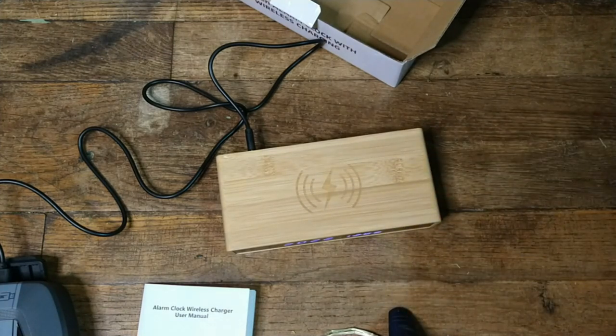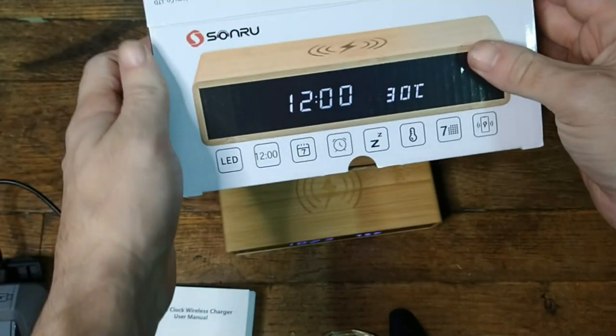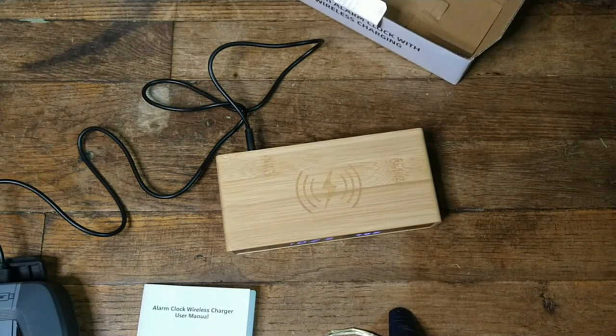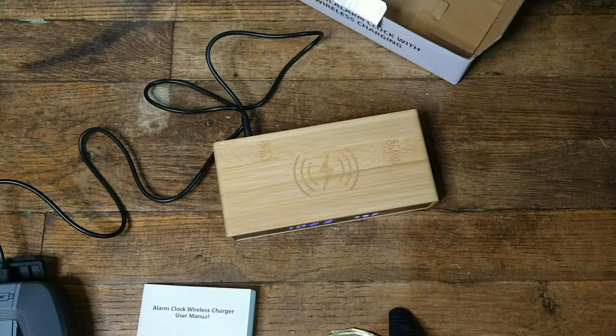Hopefully this helps you out. This is the Sunru brand clock. I look forward to using this because I'm tired of having to roll over and grab my phone to look at the time — my old clock just died and I never replaced it. Well, here's my replacement. Alrighty guys, enjoy.